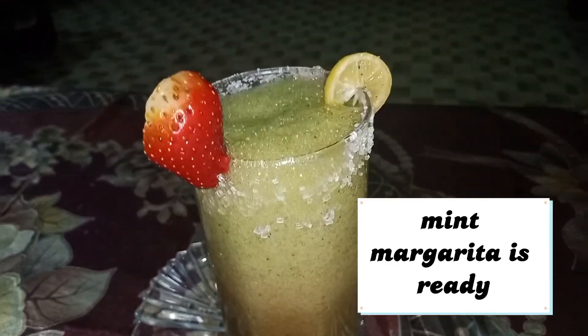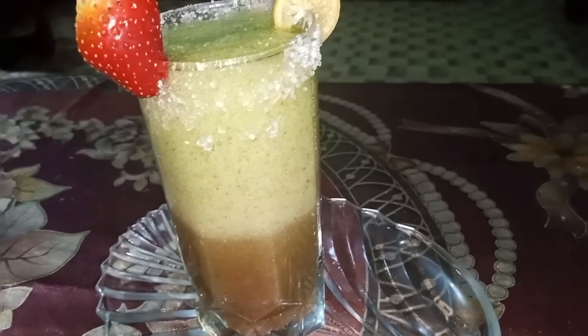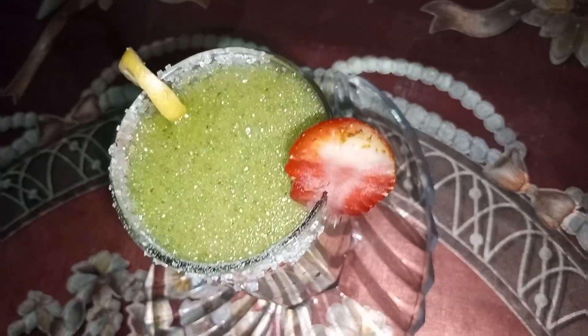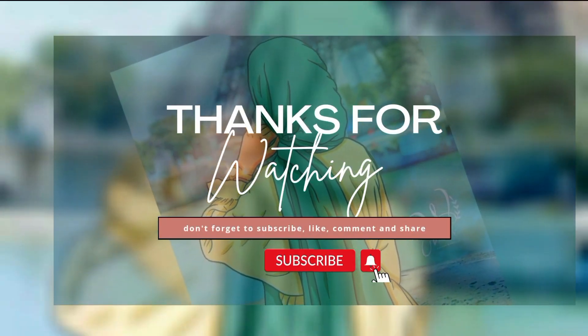Thank you for watching. Please share the recipe with your friends. Please like it and do it. Thank you.